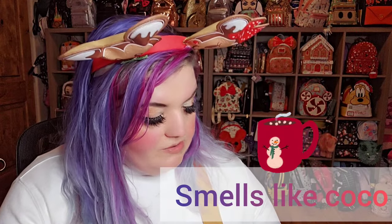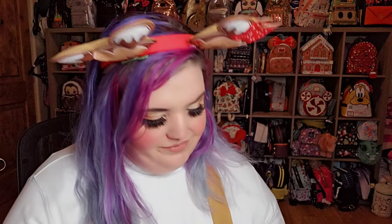This is the Loungefly Hot Chocolate Mickey bag. This is the handle, by the way — your hot chocolate with sprinkles and cream. The inside features Mickey hot chocolates with candy canes and green Mickey sprinkles like you get in the park. The back says 'Disney Loungefly,' and the strap is candy canes — super cute. It used to smell like hot cocoa but it doesn't anymore. It was from last year; I got it on sale this year and got my niece one too.